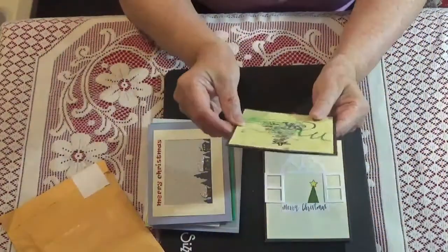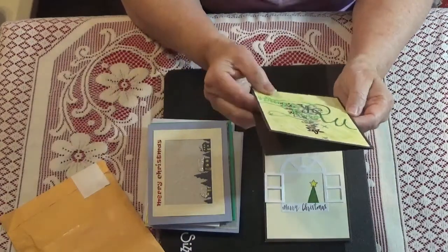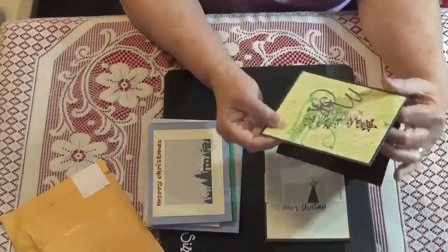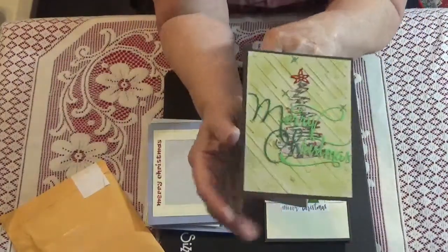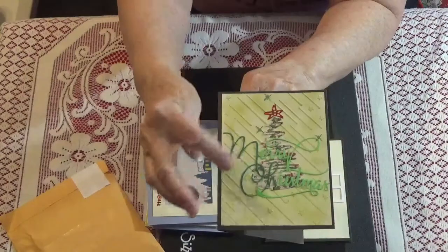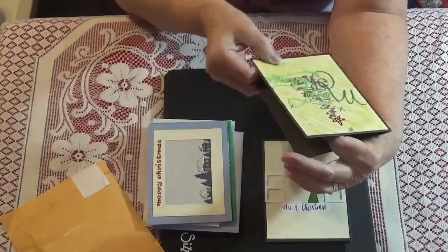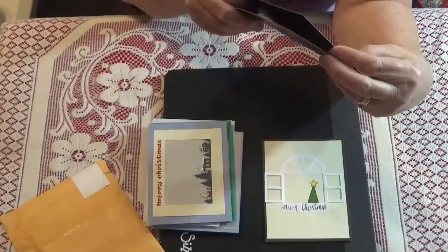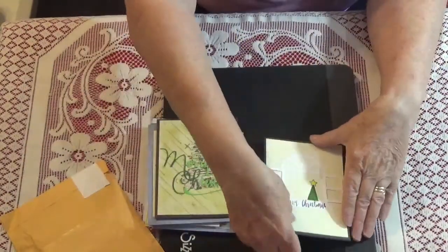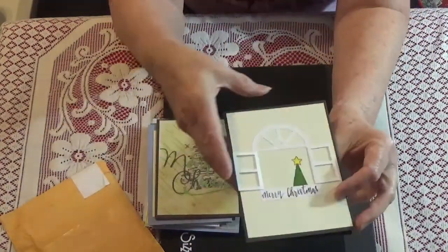And this one is awesome. I kind of call it the zigzag Christmas tree — it's one of those ones that kind of goes in and out like that. And then it's got Merry Christmas. Super cute. I was going to say I thought that was embossed paper, but I don't think it may be not.